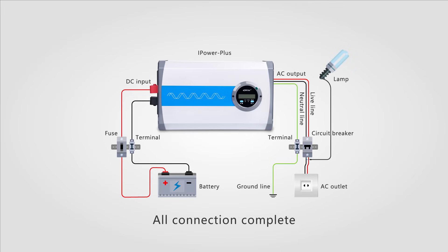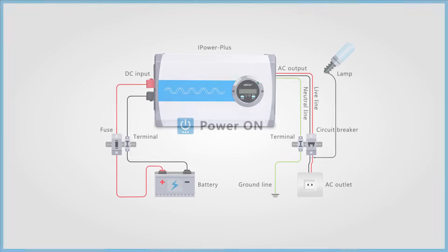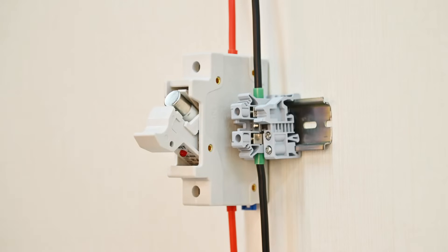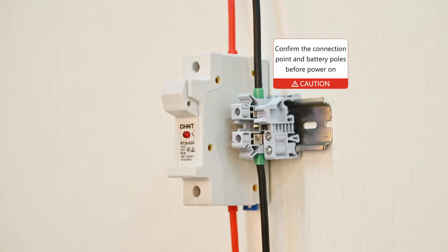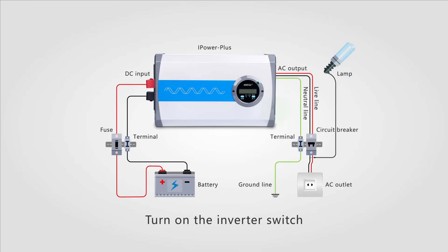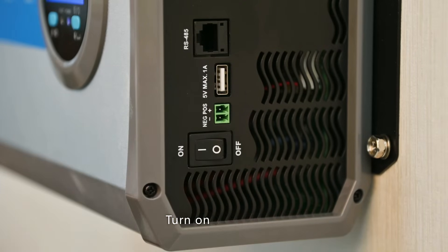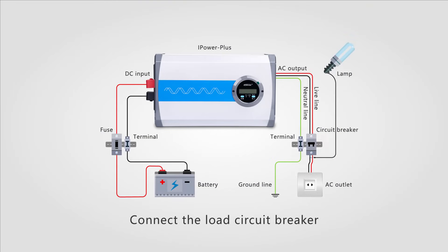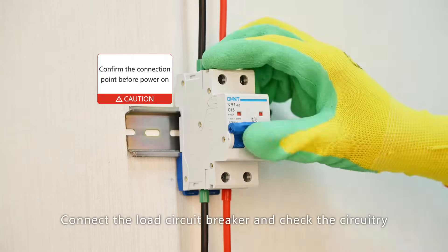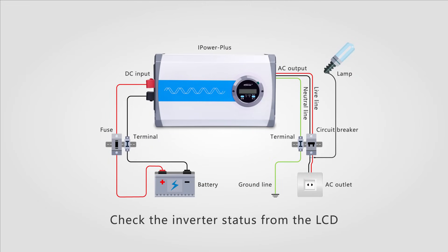All connections are complete. Connect the battery and fuse, then connect the load switch. Turn on the inverter. Connect the load circuit breaker and check the circuitry.